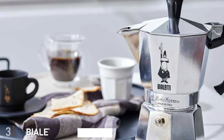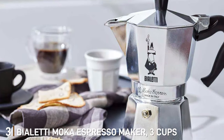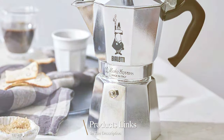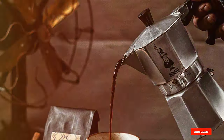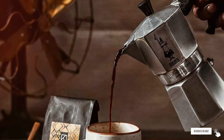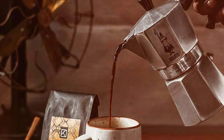At number 3 we have the BioLady Mocha Espresso Maker 3 Cup Silver. For those who prefer a more intimate coffee experience, the BioLady Mocha Espresso Maker 3 Cup version is an ideal choice. This compact model shares the same classic octagonal design of its larger siblings, ensuring an evenly brewed espresso with each use.